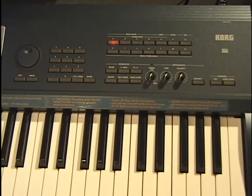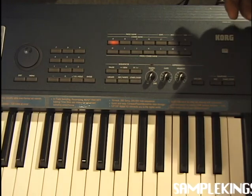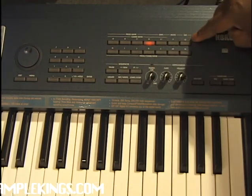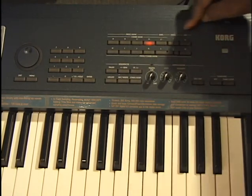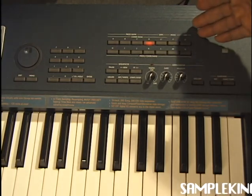Here we have our bank section. We can access groups of sounds — A, B, C, D up to G in the first row, and H through N. This is good for our program bank and our combi bank. We can put samples in banks and general MIDI instruments in banks at the same time.